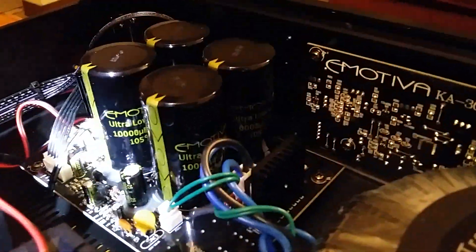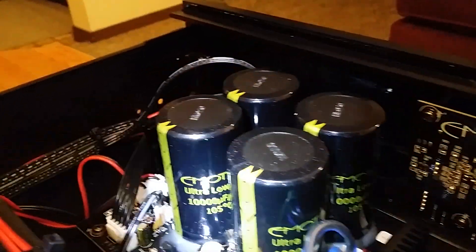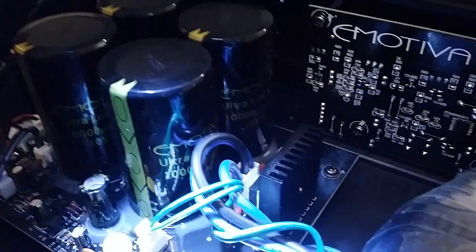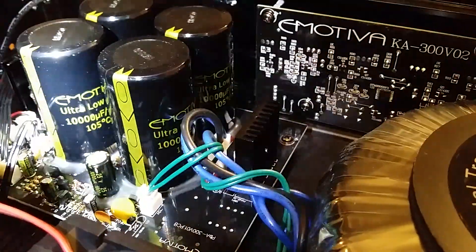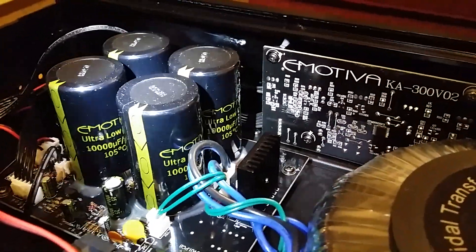That transformer is feeding the filter capacitors — these are 10,000 microfarads each and there are four of them, giving you 40,000 microfarads total, which works out to 20,000 microfarads per channel. They've also got a little heat sink right there on the capacitors, which is great because keeping them cool extends their longevity — they last a long time normally but will last even longer when kept cool.